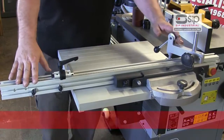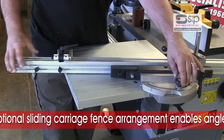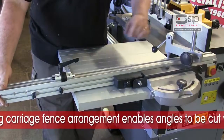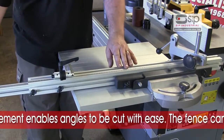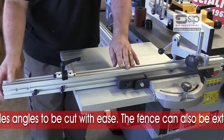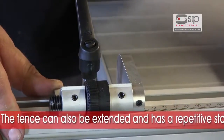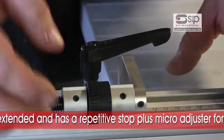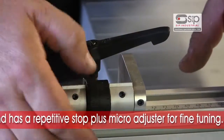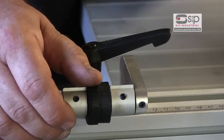The sliding carriage incorporates a very nice fence arrangement enabling angles to be cut with ease, with the fence extending as required. The fence also features a handy repetitive stop making it ideal for repetitive work where consistency and accuracy is required, and this includes a micro adjuster for fine tuning to get the position absolutely set.